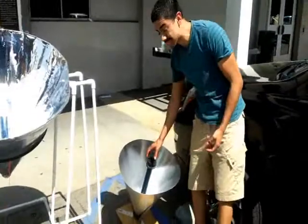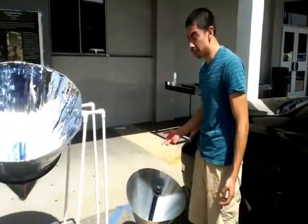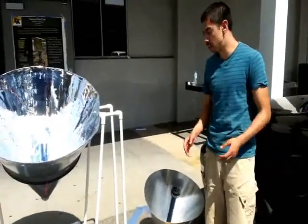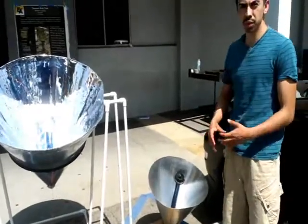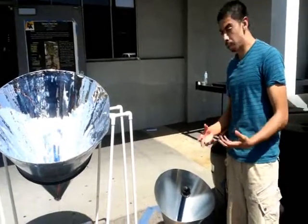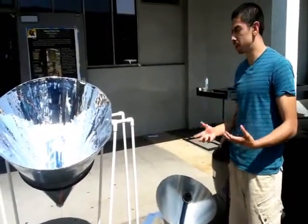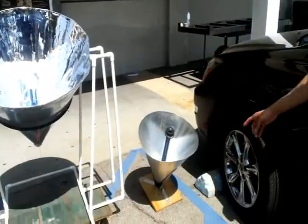For our design project, what we decided to do was take a look at the previous project — this one, which is a smaller version of what we have right now. What we realized about this project is it wasn't as efficient as we thought it would be. Our team went back to the drawing board, and we noticed that we have to hold it at a certain angle.